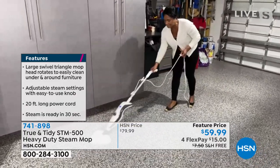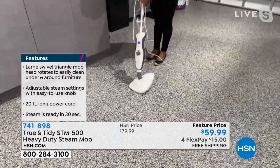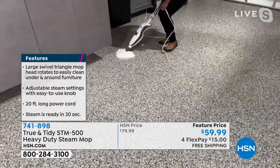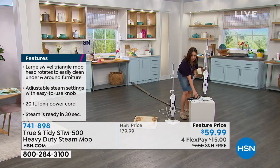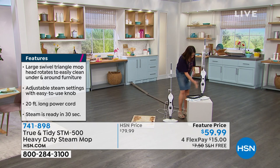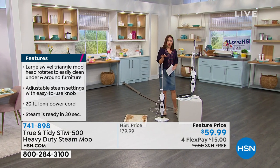Isn't this something? Look at that — nice and clean. As you're watching Alexandra, she can rip that pad off and throw it into the washing machine. We're giving you two of those heavy-duty pads, so while one is in the washing machine, you have a clean one available. You're getting the carpet glider with it as well.